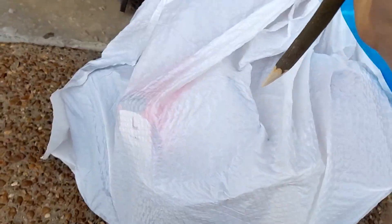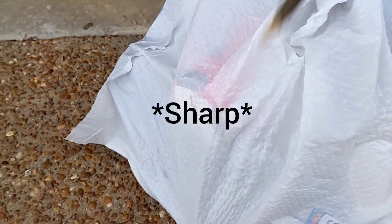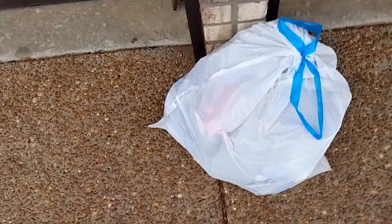All right, three, two, one — oh my, that is durable! Wow. Now let's try and throw it.